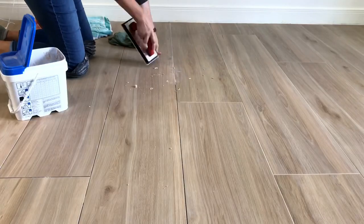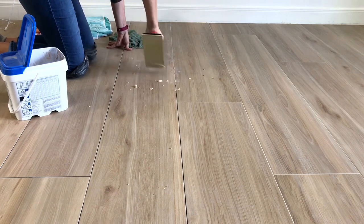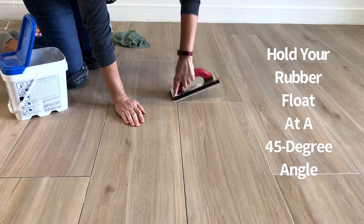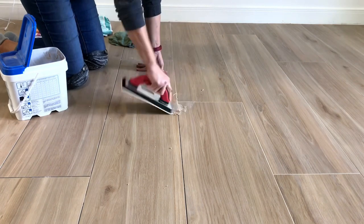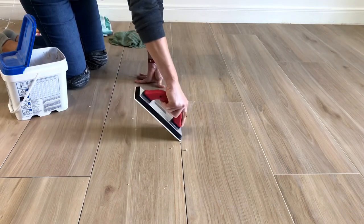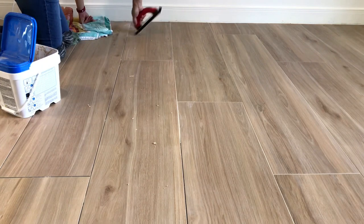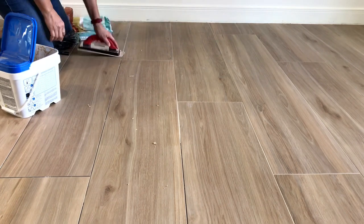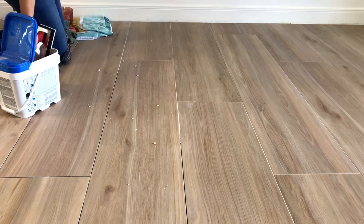When you start grouting, begin with the section of tile furthest from the door and work your way backwards out of the room. Only work as far as you can reach from one spot — maybe five feet for the average person. Make sure you fill in all of the grout lines in that section, completely filling them by pushing down with the rubber float. I also use the float to scoop grout out of the bucket. If you don't fill the lines completely it could cause crumbling grout later on, so really push it into those grout lines.